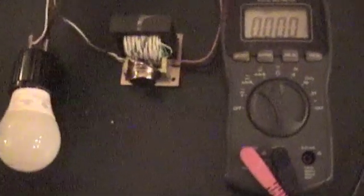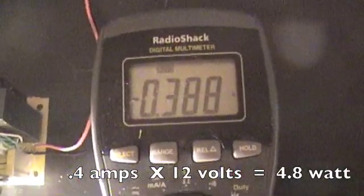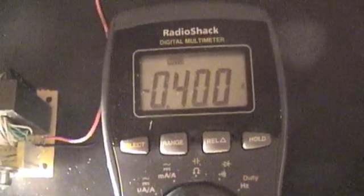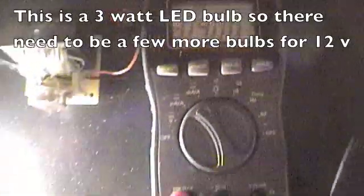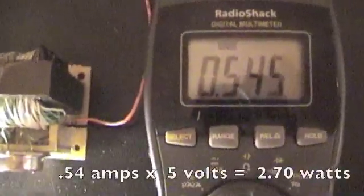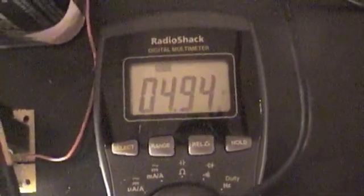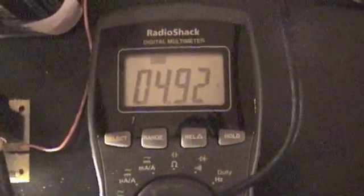Let's hook this up and see what the amp draw is. We're running kind of hot — before I was at 0.35 amps and now we're at 0.4 amps. Let's try it with the 6 volt battery. The resting voltage of the 6 volt dry cell is 5.72 volts — when we hook it up the voltage drops pretty good, down to about 5 volts. So we're running half an amp at 5 volts to fire up this bulb.